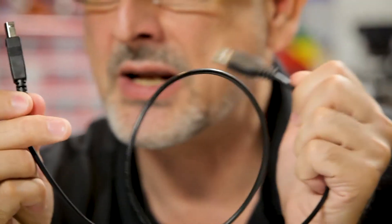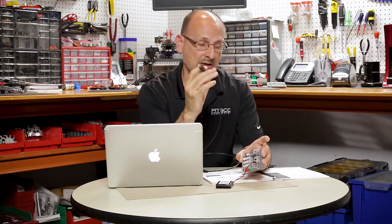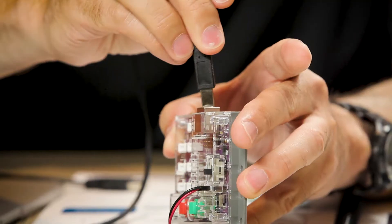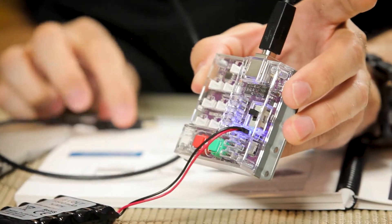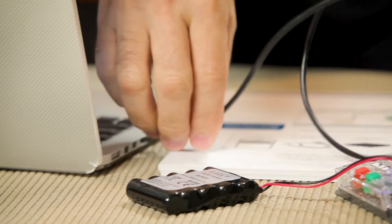Then I'm going to connect my USB cable. This is a standard A-to-B USB cable — what we used to call the old printer cable. The flat A end goes into your computer, and the B end goes into your Pulse board. We used this style cable to make it classroom-friendly and more robust. I can make that connection, make sure my board is turned on with the blue power light, and then connect it to my computer's USB port.